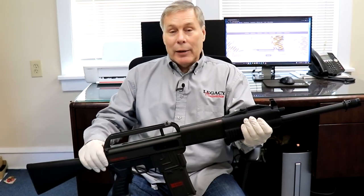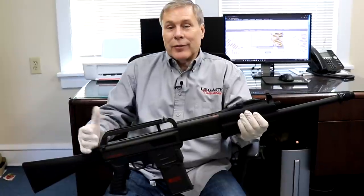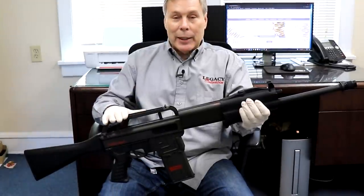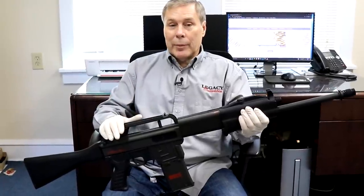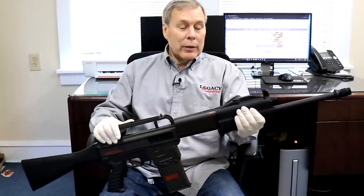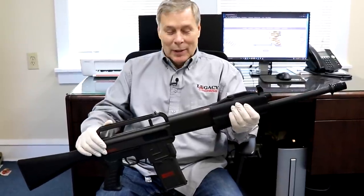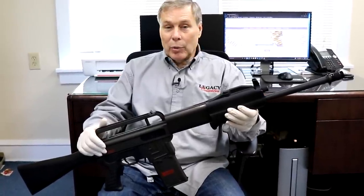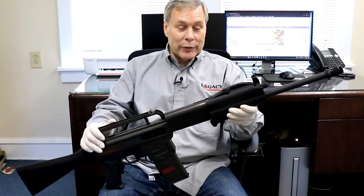I already alluded to the fact that I really don't pay much attention to modern firearms - nothing against people who collect those, it's just not my clientele. When this walked in the door I didn't pay any attention to it - we set it against the radiator. A collector came in to pick up their 1941 Johnson rifle and saw this sitting there. He was enamored with how rare it is - we named our price and he paid it on the spot.